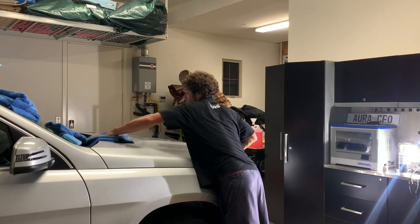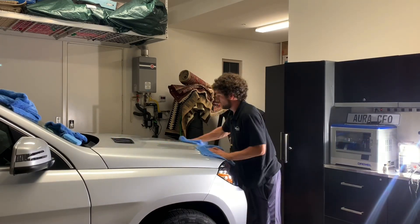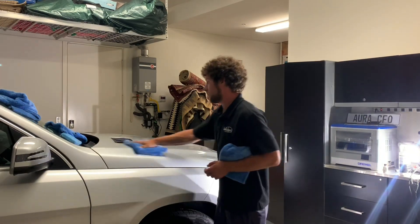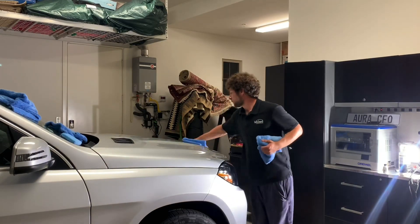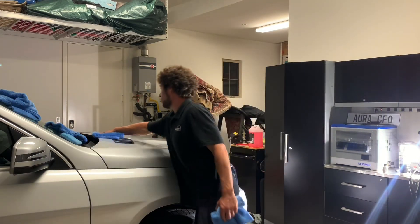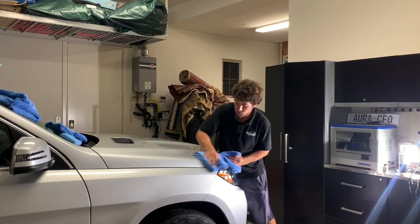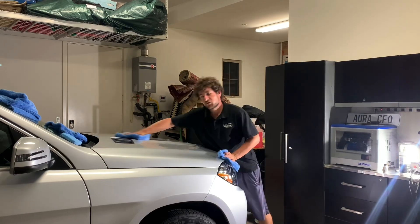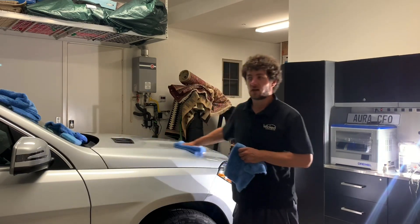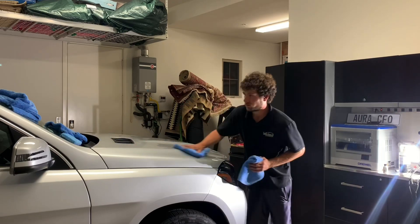When FineLab gets smeary, even stuff that I or my employees missed — when a customer would come back with a high spot on their car, instead of having to polish the panel and start over like I used to do with Ceramic Pro, I've simply washed the car at their two-week checkup and it just washes right off. FineLab products are very forgiving — don't be afraid to let it sit, and if you have smearing it might self-level in the sun and disappear. You can also wash it off later and it won't remove the actual coating.